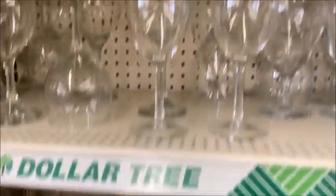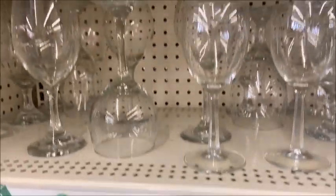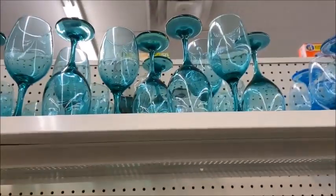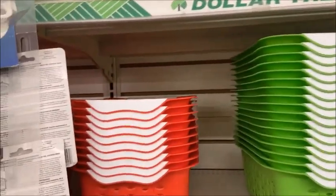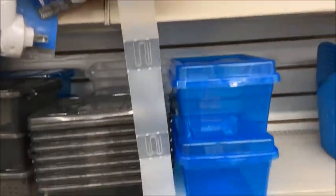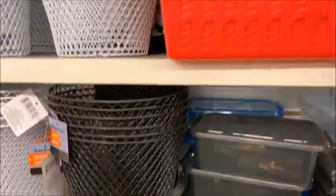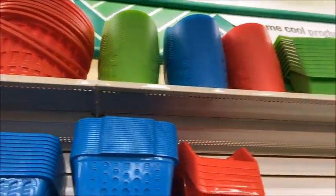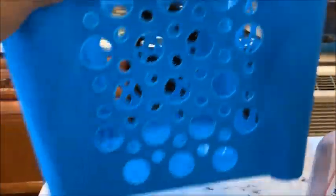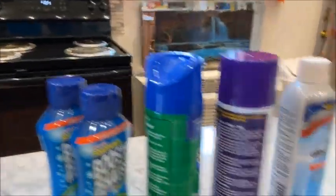I love coming to Dollar Tree — I love organizing myself. I also bought an organizer basket for my stuff because it's not good to buy all kinds of things and have them unorganized. I'll use this basket to put my stuff.